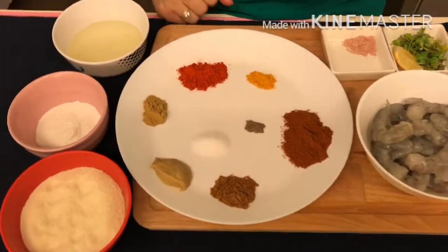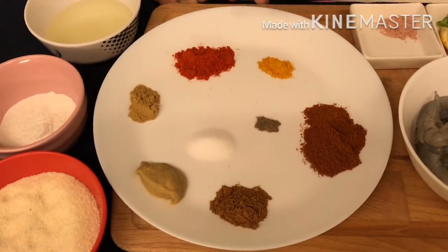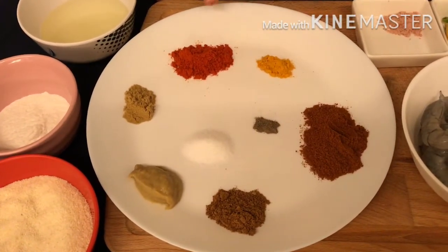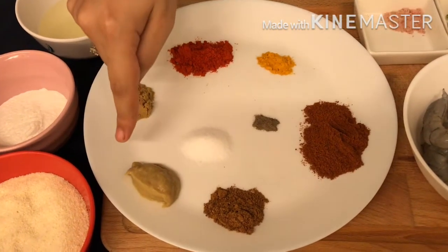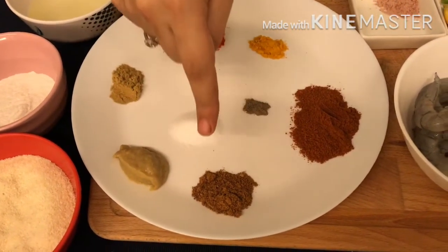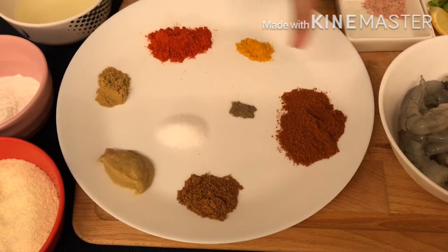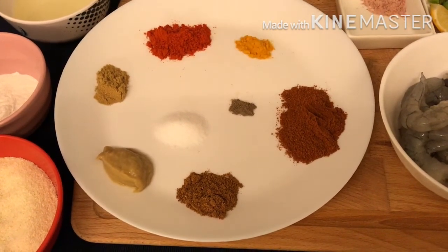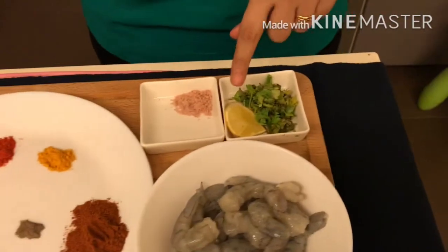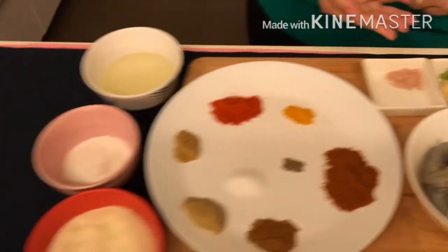Now let's check the spices for the marination. I have taken half teaspoon of turmeric powder, 2 teaspoons of red chili powder, 1 teaspoon of coriander powder, 1 teaspoon of ginger-garlic paste, 1 teaspoon of garam masala, 1 tablespoon of fish masala — it's optional — salt to taste, a pinch of black pepper powder, coriander leaves, lemon juice, and chaat masala for garnishing, which is also optional.